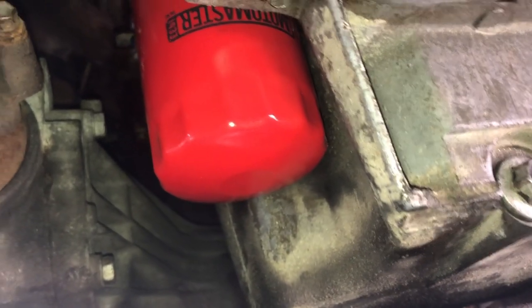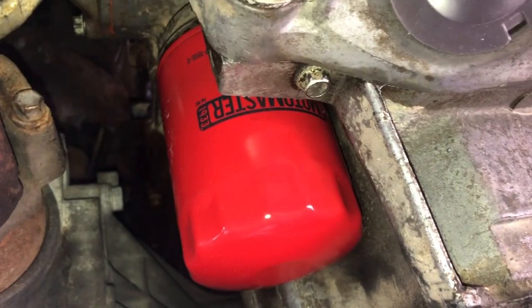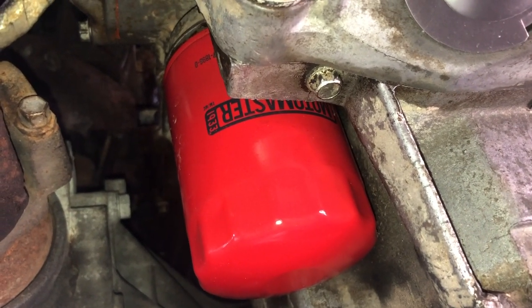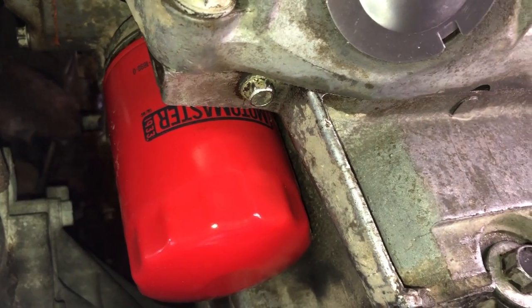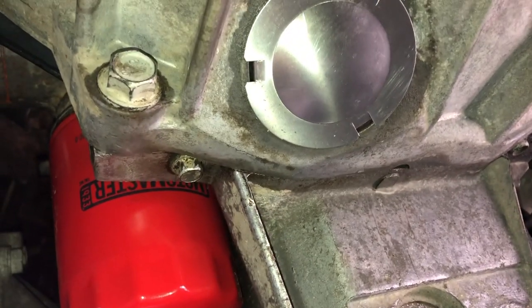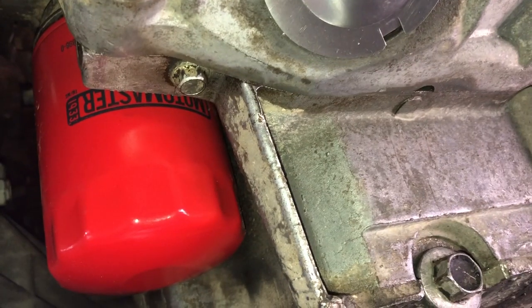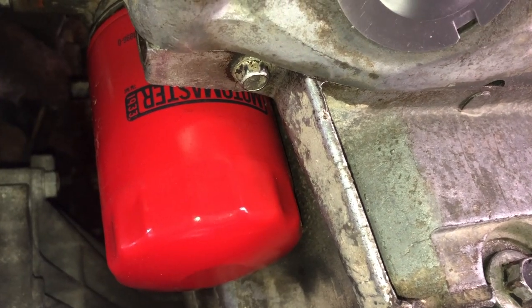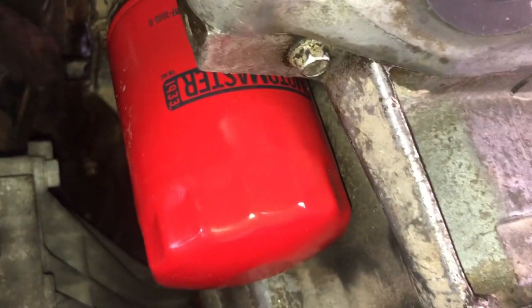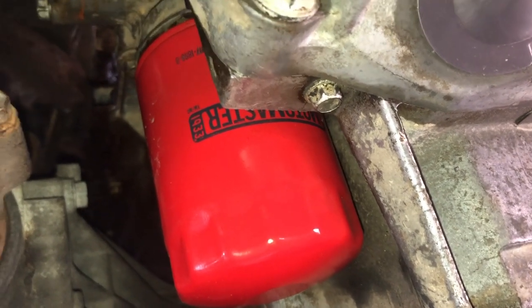So that's just what worked for my truck. If you're having an oil leak, I've heard they can leak on the rear main seal mounting plate as well as the rear main seal. Luckily I didn't have that issue, but if you do have an oil leak in your truck, give these two little things a try. It definitely worked for my truck, so just a quick little video to help you guys out and save some money.